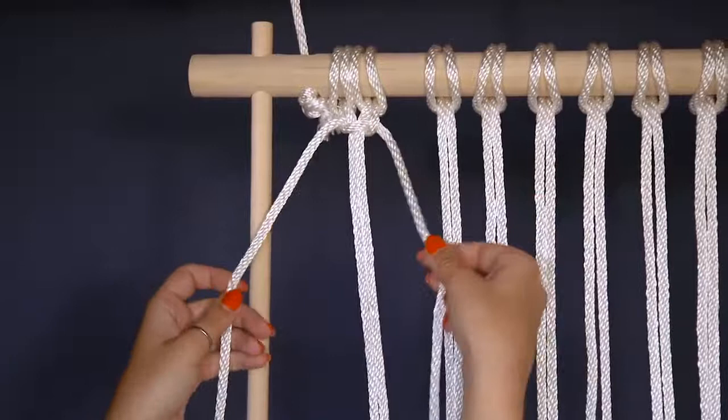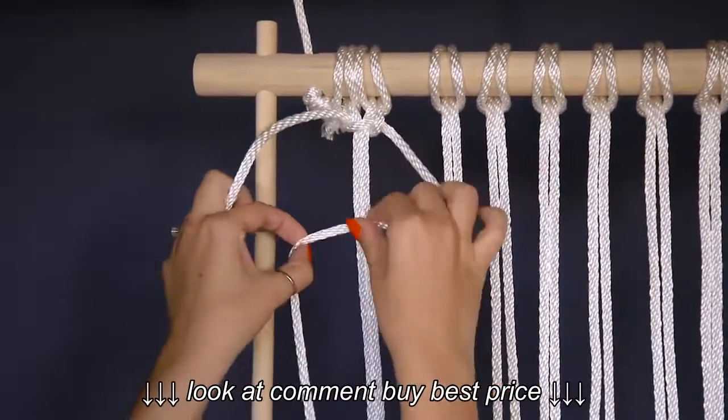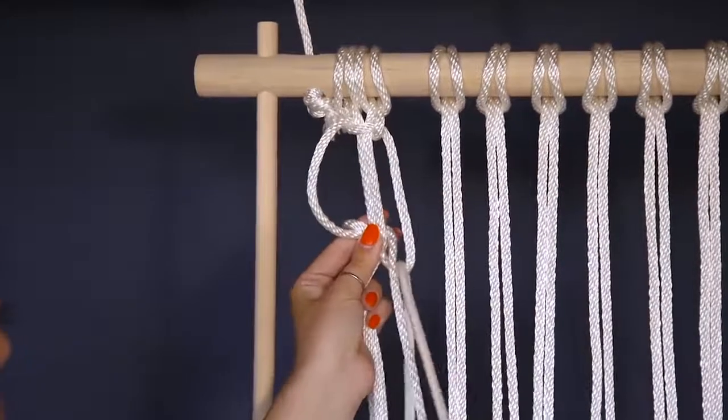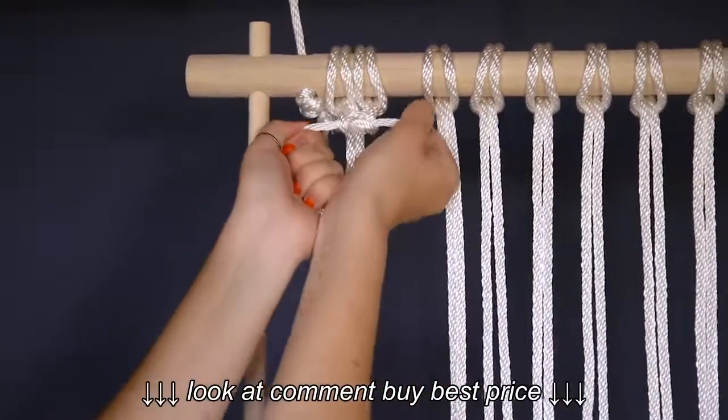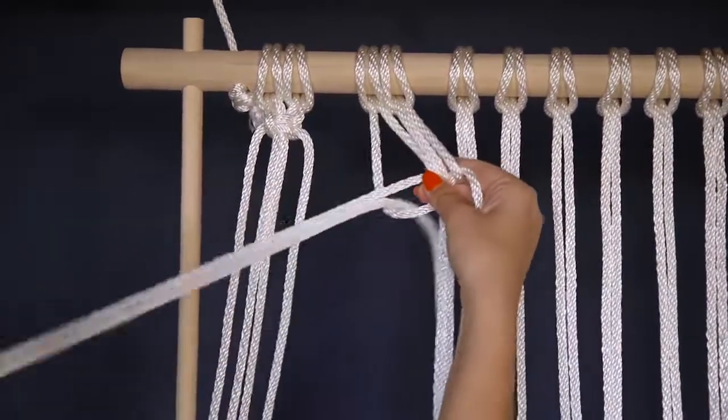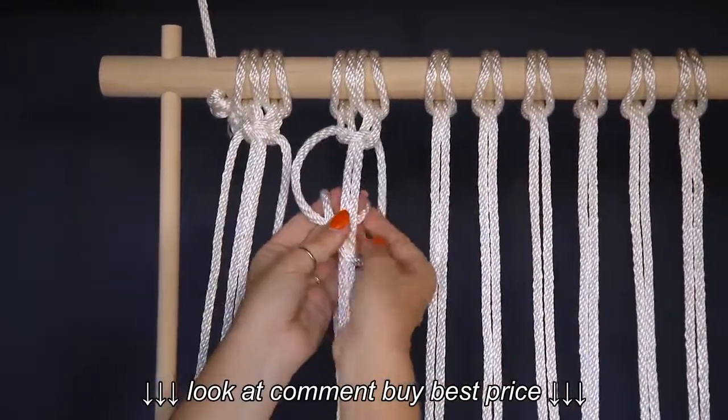Next, start with the outer right rope. Bring it in front of the two middle, then bring the left over the front, around the back, and through the hole created between the right string and the two middle. You've now completed two knots. Move over to your next set of four ropes and repeat, tying two knots and alternating the side you start with each time.